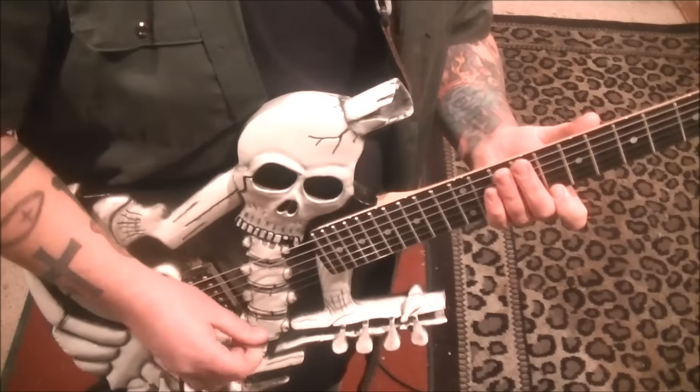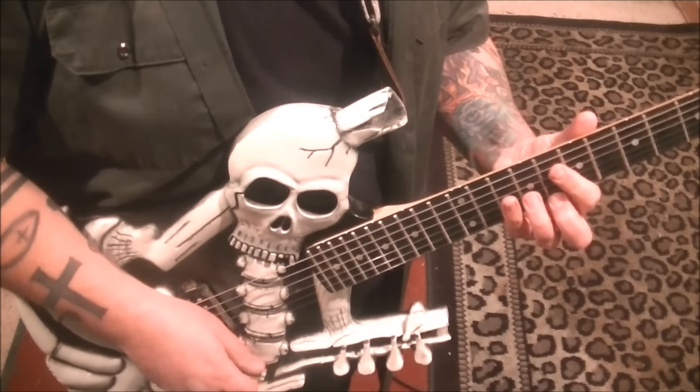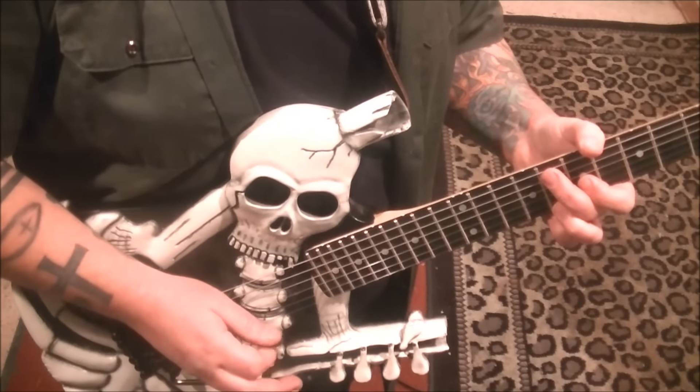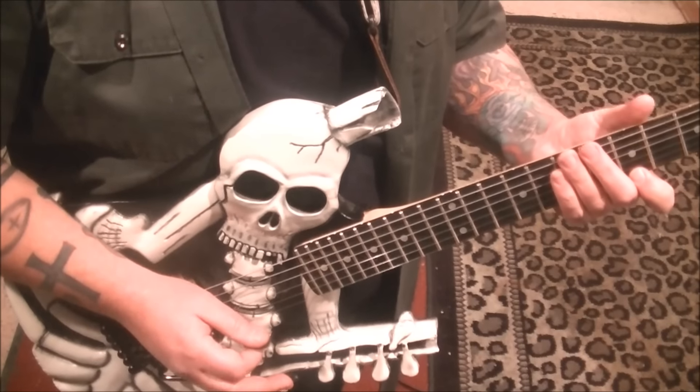The last line on the bottom of page three, we have a whammy up on 8E. You're going to whammy up, pull off to 7, pick 5. And then pick the 5 but whammy up.